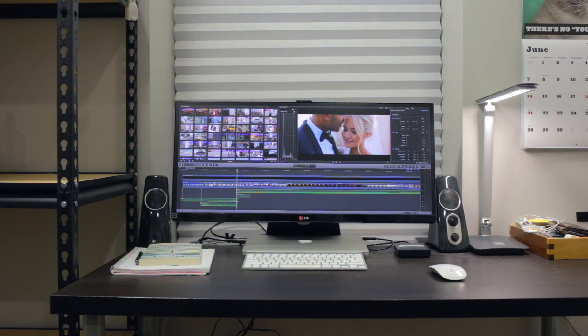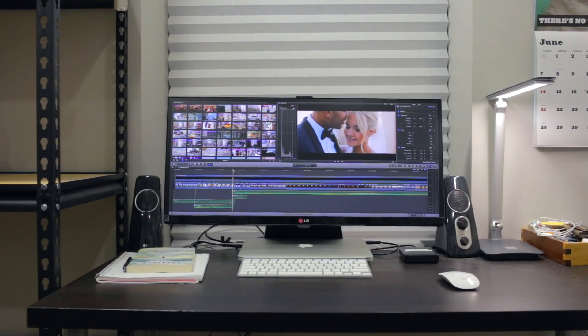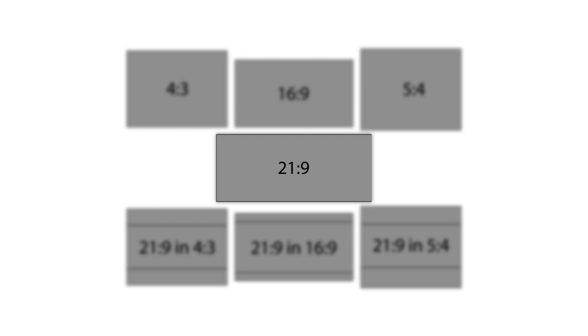So I've got an LG 29-inch ultrawide monitor. The thing that sets it apart is the aspect ratio — it's 21 by 9, which is very different from what you're used to, which is usually 16 by 9 and maybe even 4 by 3.